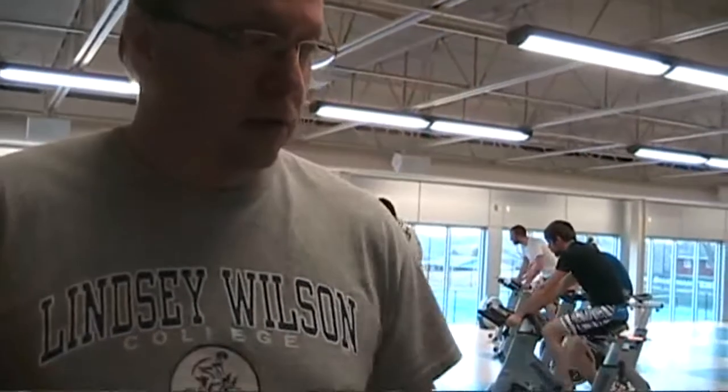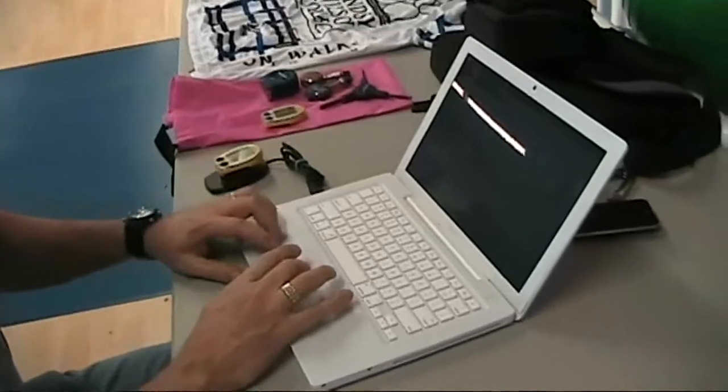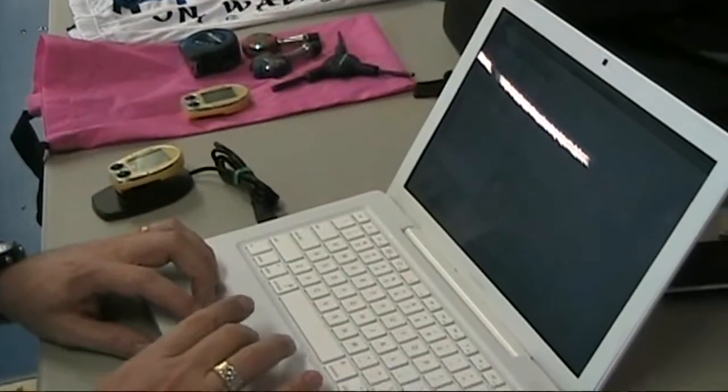What we do then is take the power file from the computer, download it onto the Mac, and graph that out. We look for maximum torque values and maximum wattage values, and we look at how they can sustain that over a five-second interval. We'll look at those things and compare this month to next month's testing to the month after that, and adjust their training if we need to to get what we need.